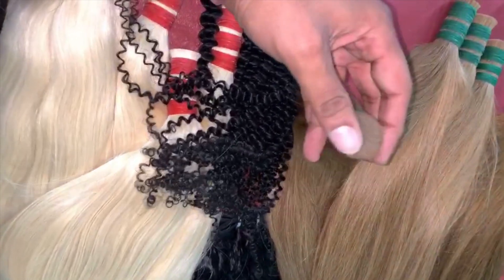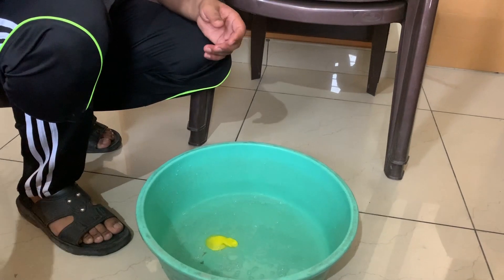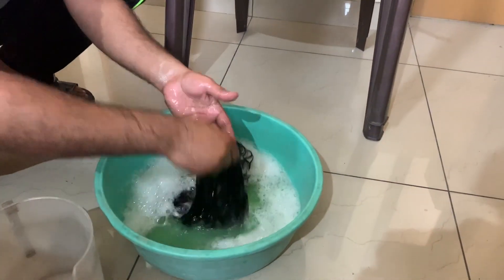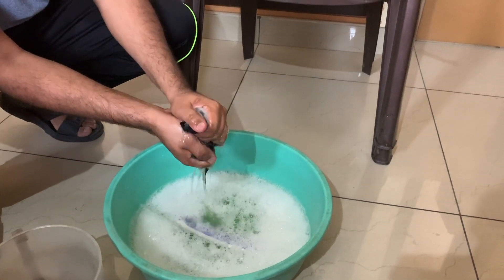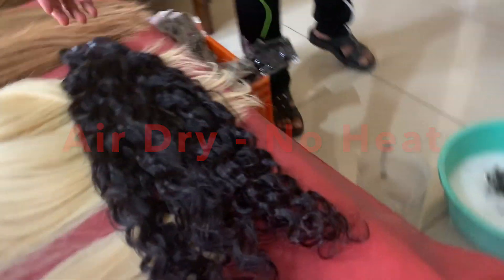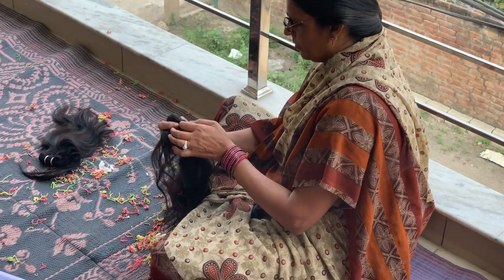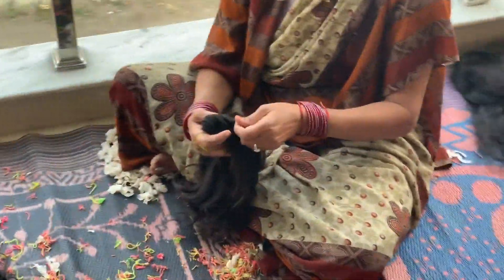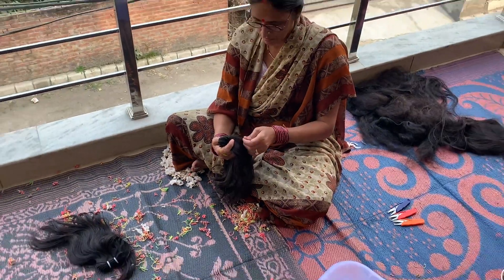We'll also cover a little bit about how the labor works in the factory. Everything with the hair extension business is a very labor-intensive process — it takes time, especially when you want good quality hair as well as good handiwork. If you rush it, you will not have what you need.